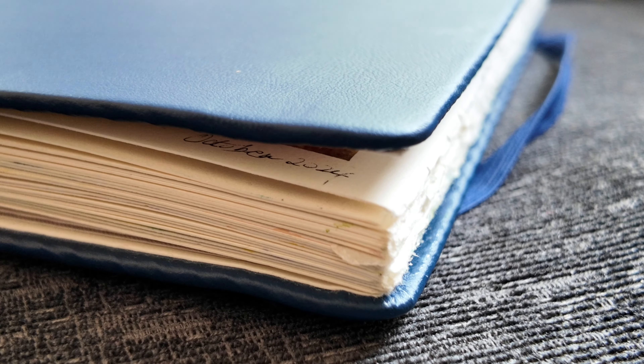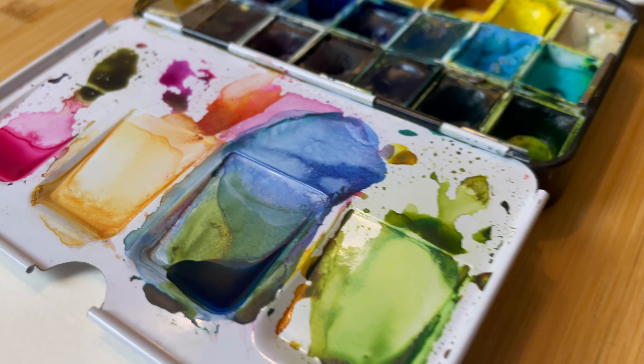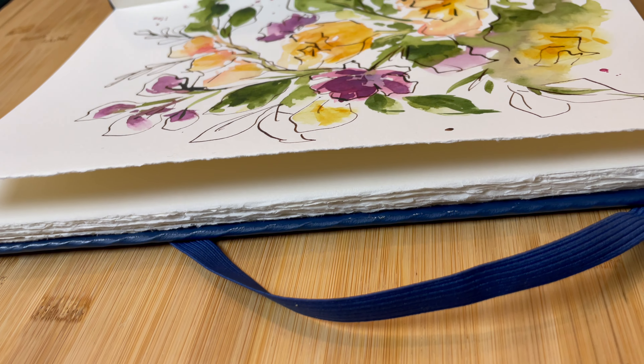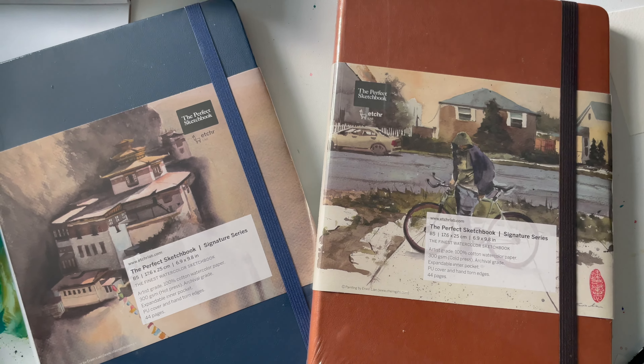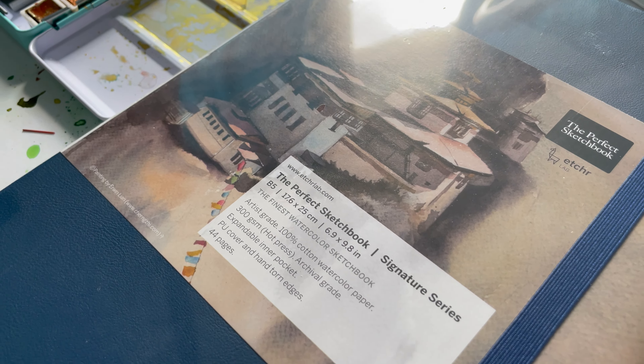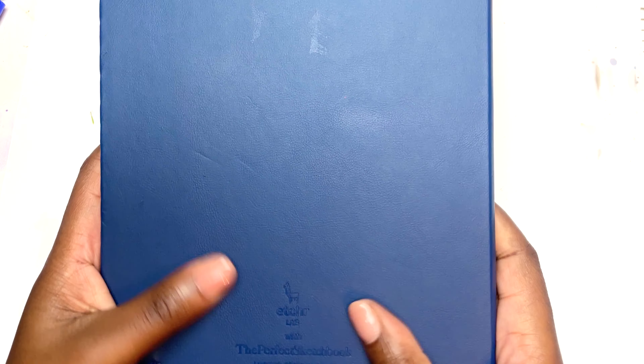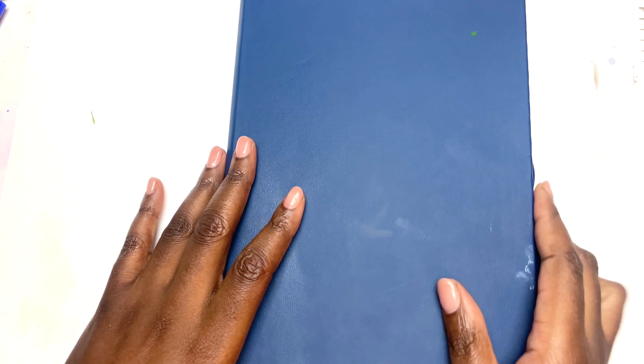This is the Etcher Signature Series Perfect Sketchbook. It comes in B5 size with 100% cotton watercolour paper. There's a version with cold pressed paper which has a brown cover, and a version with hot pressed paper — the smooth paper — which is this blue cover here. It has deckled edges, it's vegan, it has a hard cover, a ribbon and a band to hold it all together, and it's all in all incredibly well made. I think one of the things that makes it really stand out is the quality of the paper inside it.